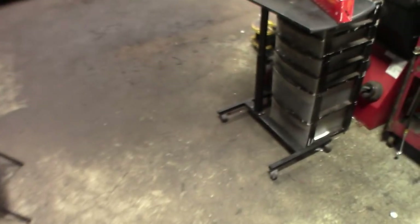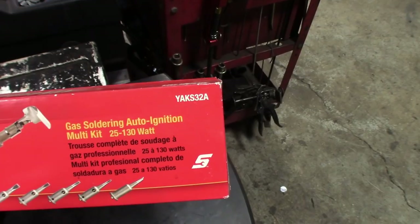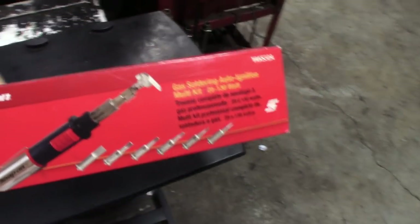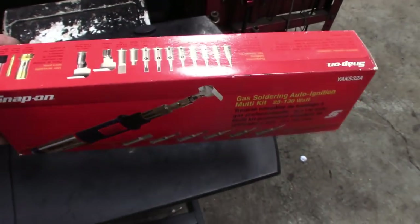This is the box they come in. This one's the older style one — you guys have seen these in a couple of my other videos. YAKS-32A, great soldering gun. I've used it a dozen times or so. I got a plug-in style one too, but this one's pretty decent. It uses a good amount of butane but it gets the job done.